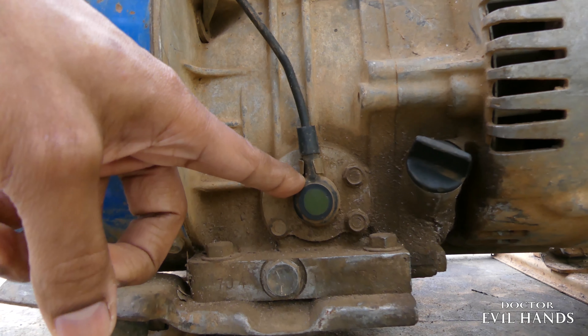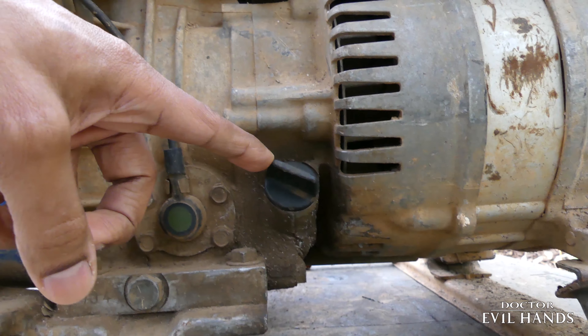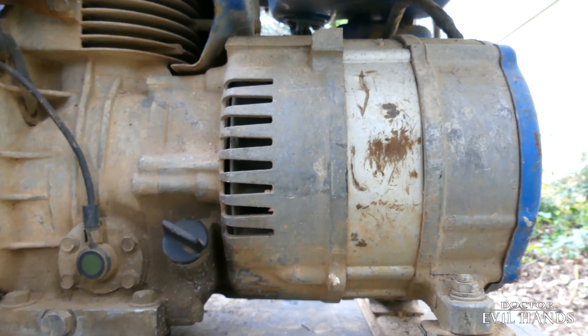This is the oil warning system. This is the oil filler cap for checking and adding oil to the engine.